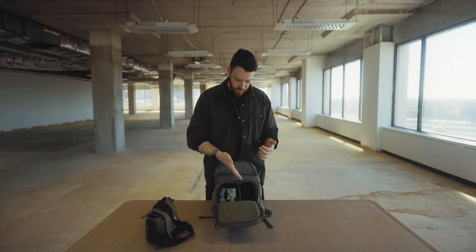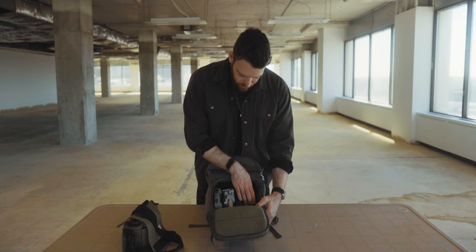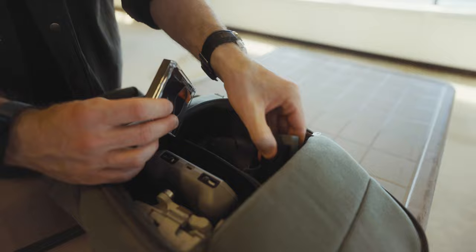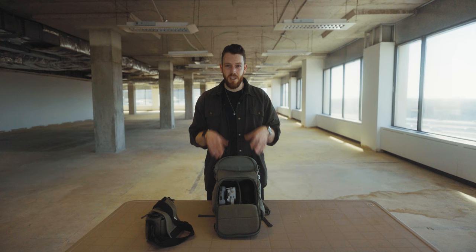What I've talked about so far is what I call the core kit: the camera, the two lenses, and the microphone on the camera. Everything else is pretty much optional. At the bottom of the bag there's a little gap where I chuck all the random bits and bobs — batteries, drone battery, drone filters.